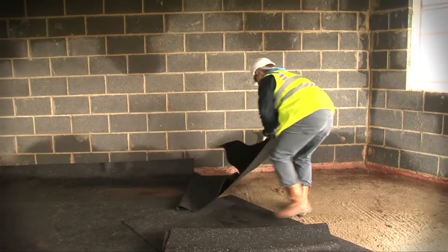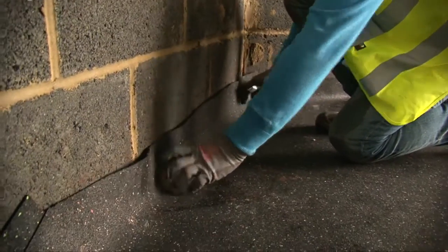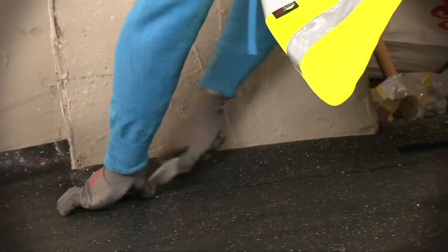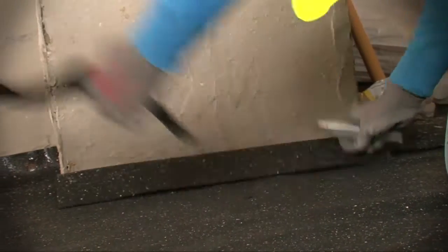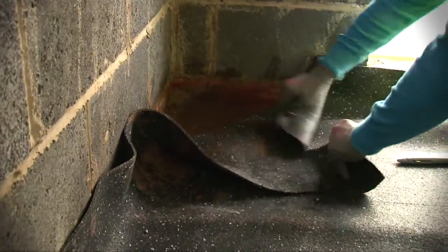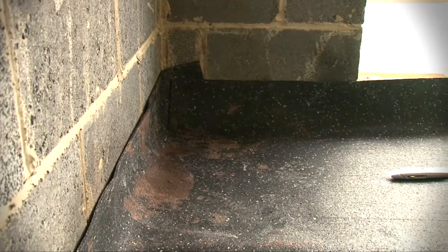Sheets of QuietLay are laid directly onto the concrete subfloor, making allowance for a minimum 100mm upturn at all perimeter edges. The material can be cut using a sharp craft knife or similar tool. The sheets must be fitted into all corners, with cuts made at the appropriate angle to complement the corner, whether internal or external.